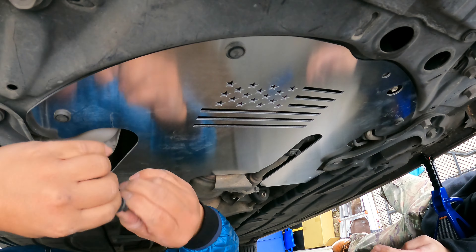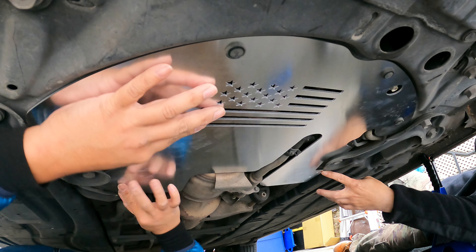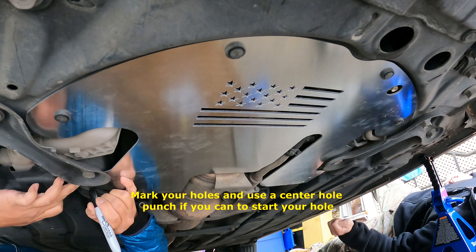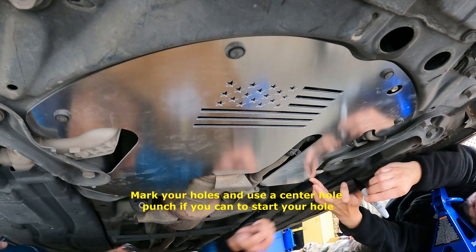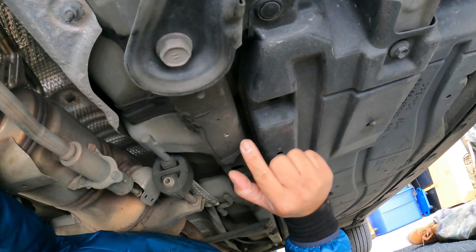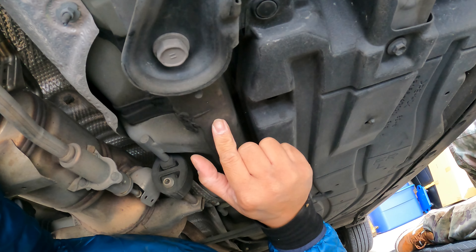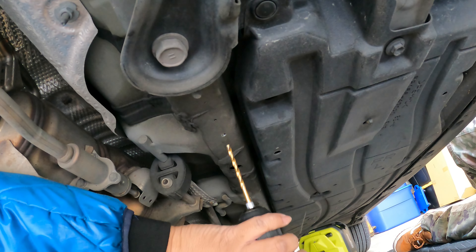Alright, so you've got to mark it. So I have to mark it? Yeah. One, two, three. You get under there like that? Yeah.